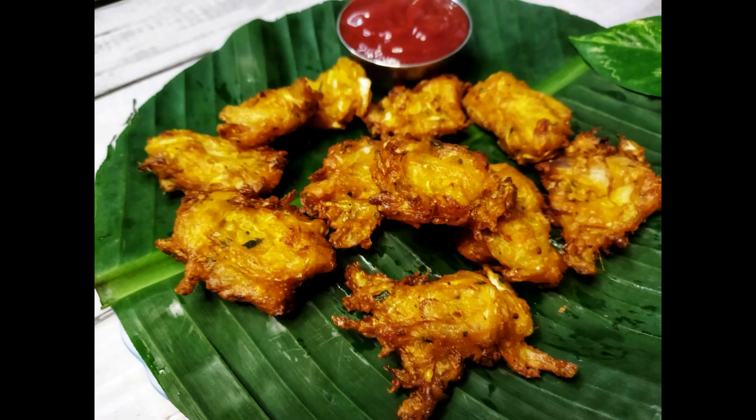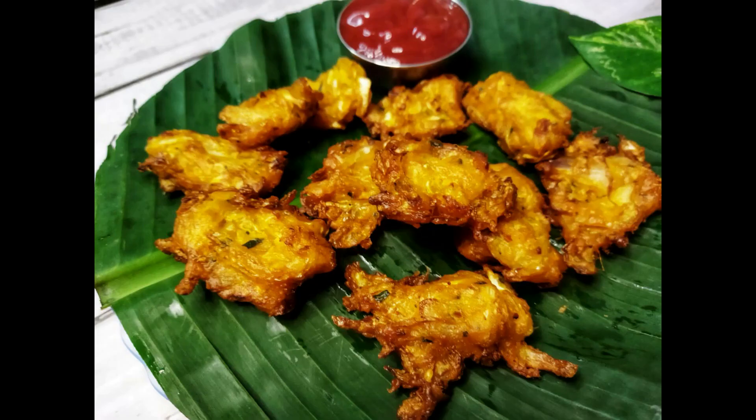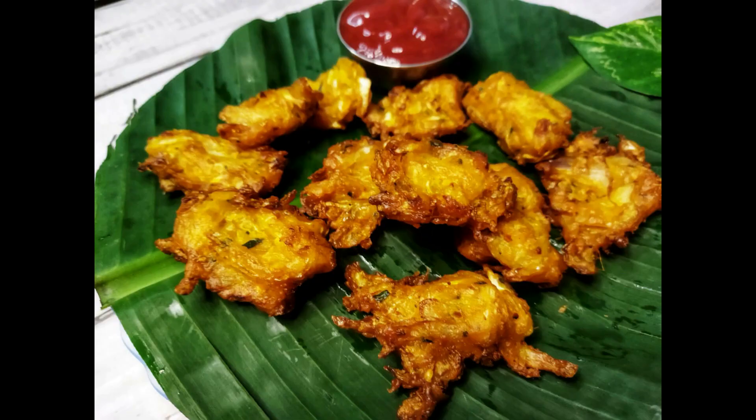We are going to put our recipe on easy. We are going to put a little bit of cabbage. We are going to put our cabbage in — easy and tasty.